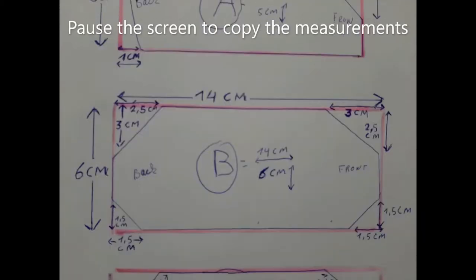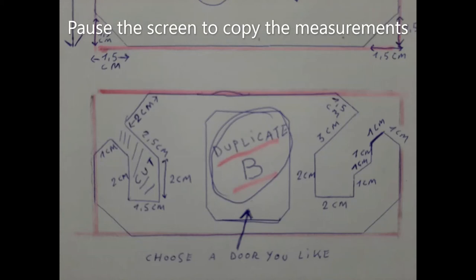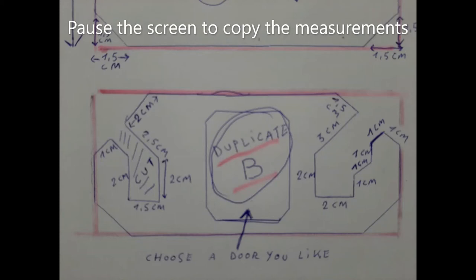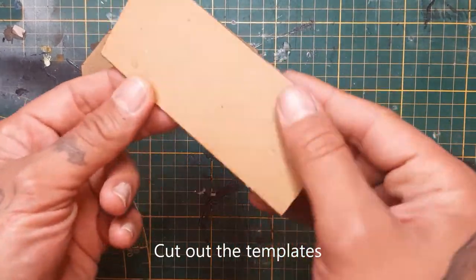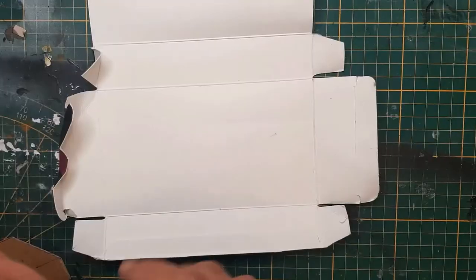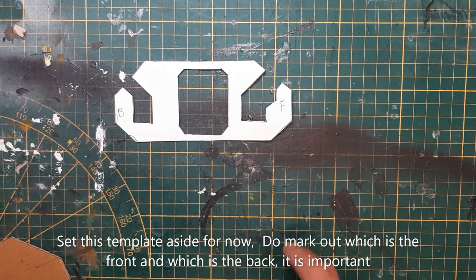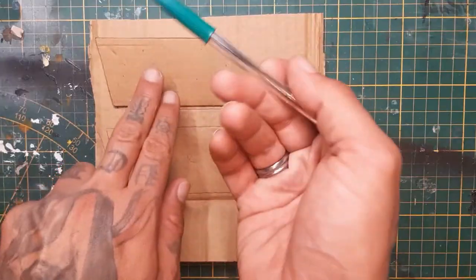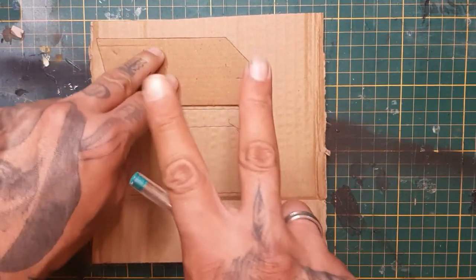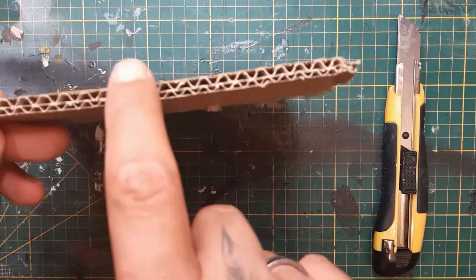Pause the screen and you can take down the measurements you see here. We will come back to this part later. Don't forget the door. Right now let's copy this to a piece of thin cardboard as you can see here to make templates. Put this aside for now — just don't forget to mark the back and the front, because that is important later on. Now trace these templates to a piece of double corrugated cardboard — use the double corrugated, it's sturdier.